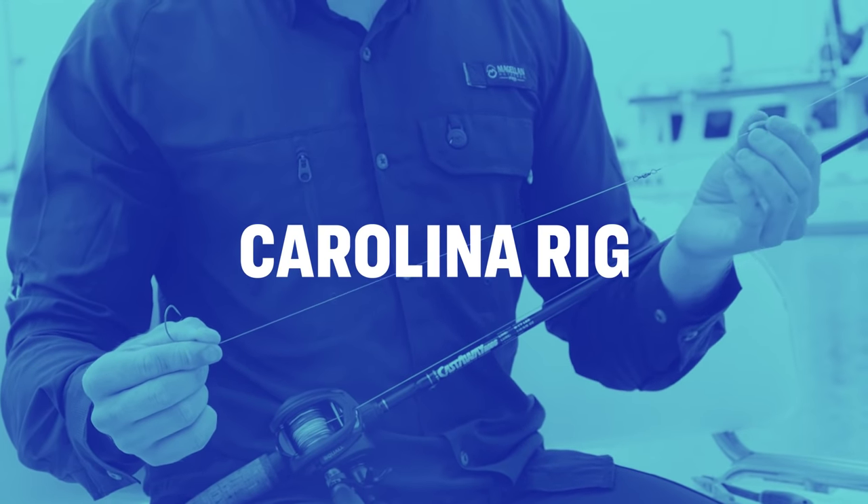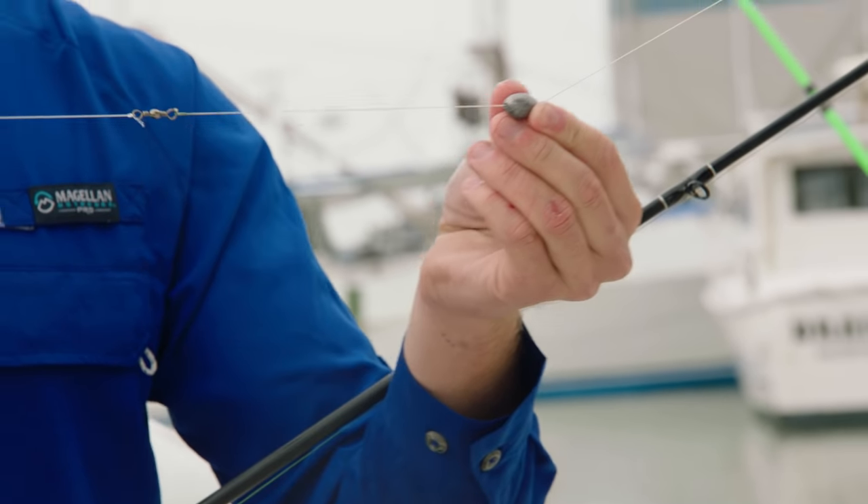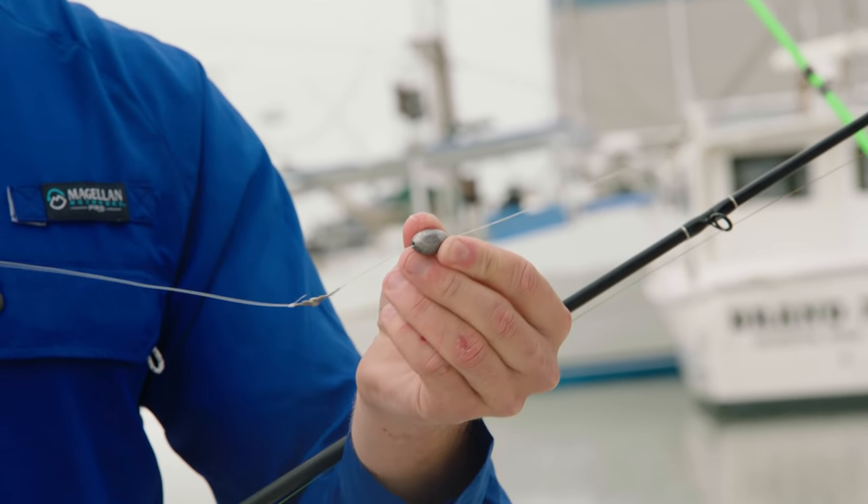The Carolina rig is one of the most well-known live bait rigs around. It's great for fishing the bottom water column and allows that predatorial fish to pick up the bait and freely swim with it without feeling any resistance from the fisherman. To set up a Carolina rig, you typically use an egg sinker weight. I prefer to use a half ounce, but that weight varies depending on the strength of the current.